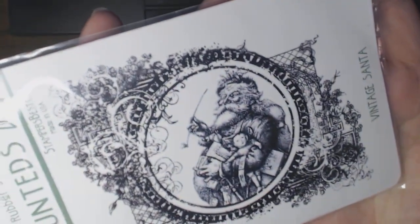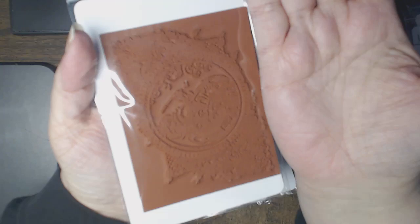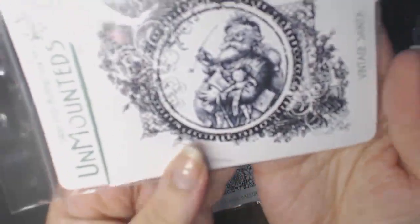And then this beautiful Vintage Santa — look at the size of it, here's my hand. This could take up the majority of the card. There's some text in the background and a lot of filigree work, very detailed. I would definitely stamp this with detail ink.